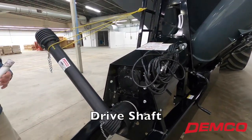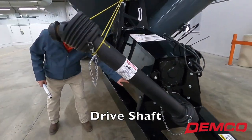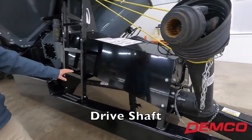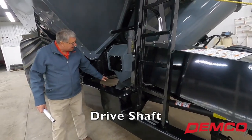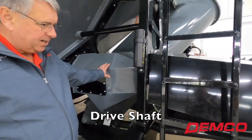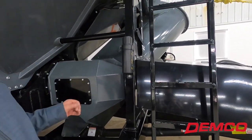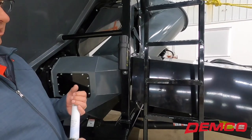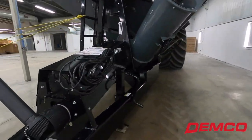The drive shafts here are a little difficult to see — we'll try to get some pictures with the shield off. This shaft goes to our right angle gearbox that drives the vertical, and this one drives our drag. There's a knuckle on each end of these drive shafts requiring, again, very, very low maintenance. This is kind of the working side of the cart.